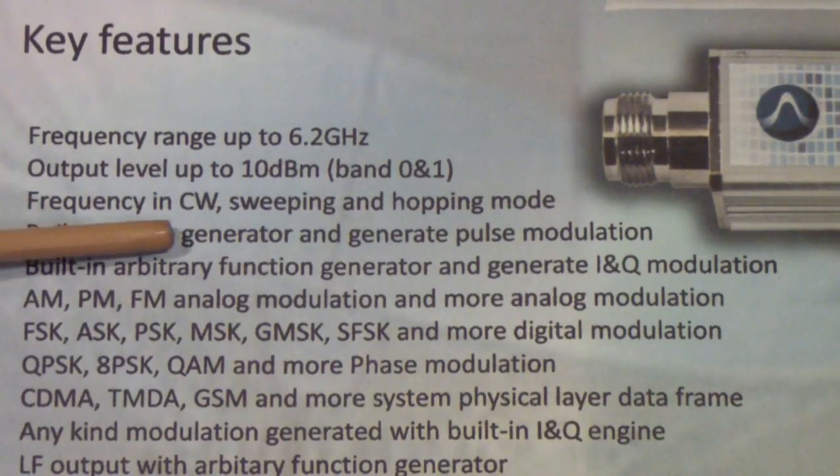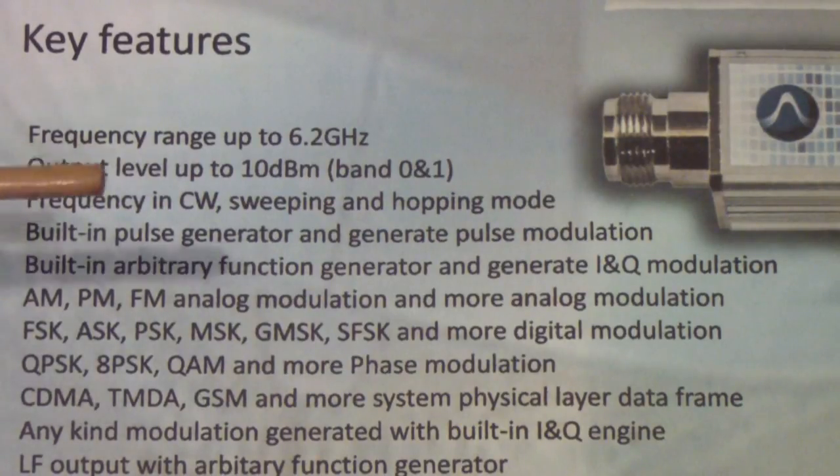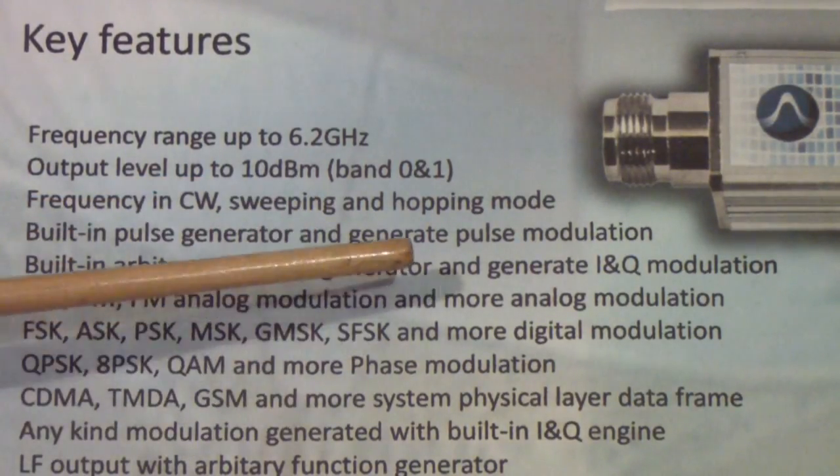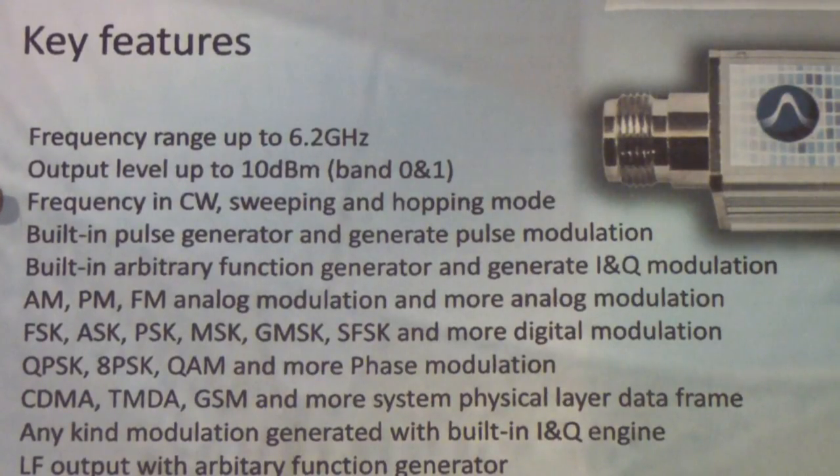The frequency can be used in CW — continuous wave — which simply means a single carrier, a single frequency. That frequency can be swept, and it can also be used in frequency hopping, which is used in secure communications or some computer interconnects over RF. Frequency hopping selects the best channel on a dynamic basis — as signals interfere, the system jumps around to find better signals.